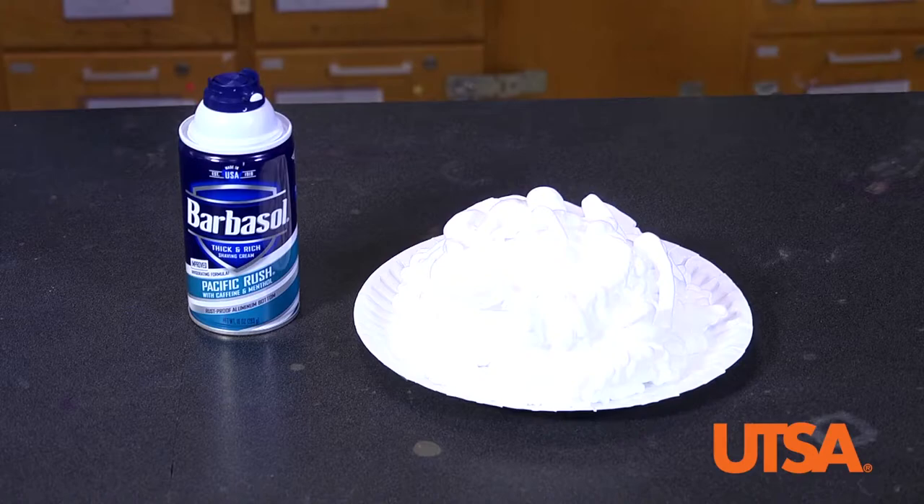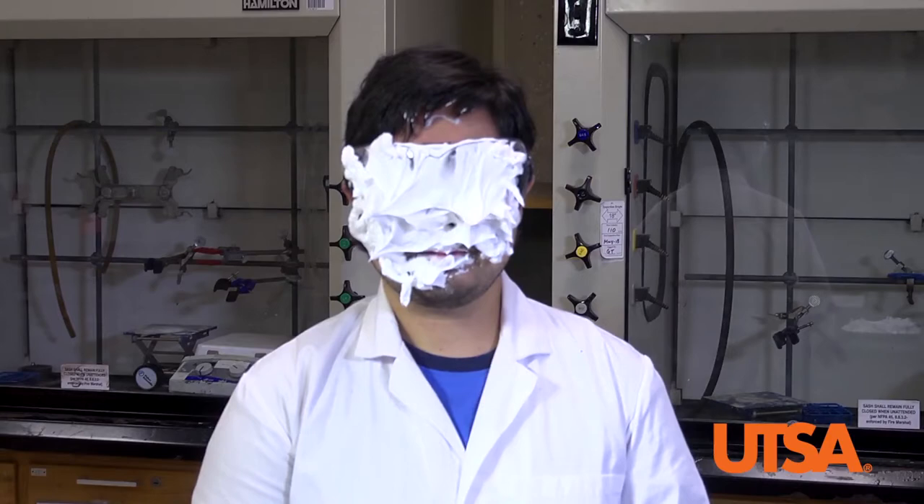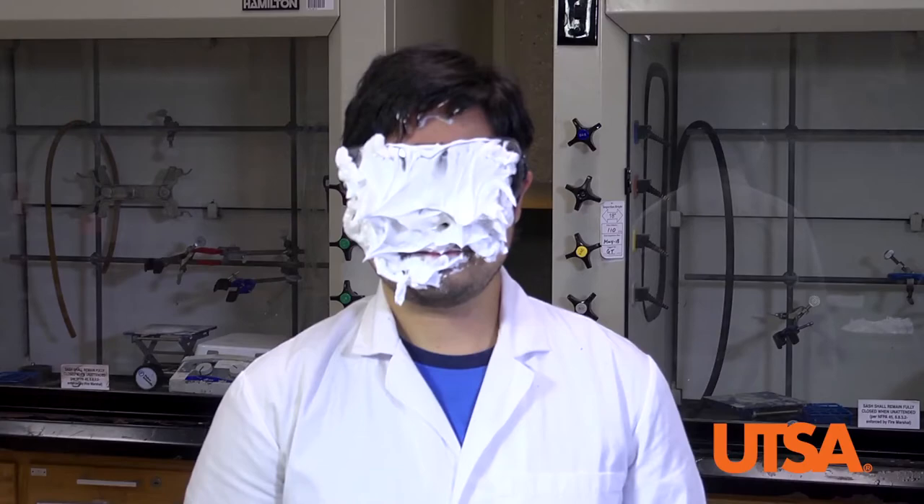The last demonstration showcases the importance of using well-fitting goggles when participating in labs. When doing this demo, make sure you're wearing a lab coat and bring a spare shirt in case of spills. Load up a pie tin or styrofoam plate with shaving cream. Explain to your students how the shaving cream represents a chemical spill and will allow them to safely see how goggles can protect their eyes. When ready, allow another teacher to pie you in the face. After getting pied, carefully remove the goggles to allow students to see how well the goggles protected your eyes from the shaving cream.